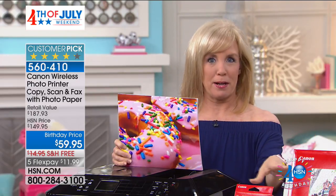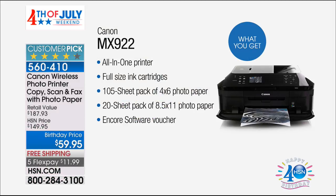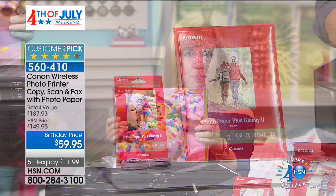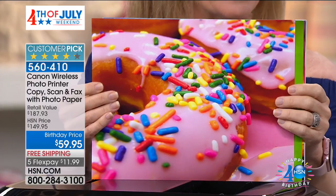HSN has the best prices. When he was talking about the paper — photo paper's expensive. For the first time ever, Canon is throwing in their own paper, not generic paper. You get 20 sheets of the 8.5x11 and 100 sheets of your 4x6s. It is an unbelievable photo printer. The price is ridiculous — it's like $20 or $30 just for photo paper, and you're getting that included.